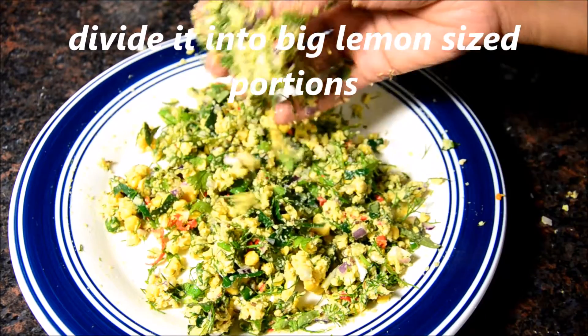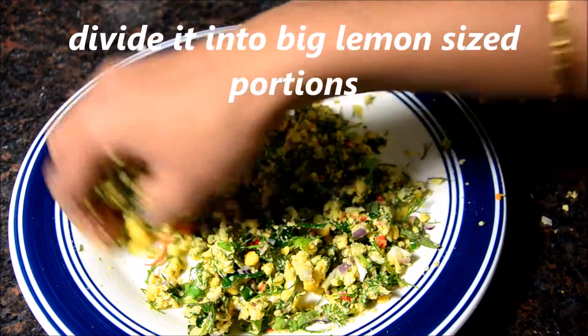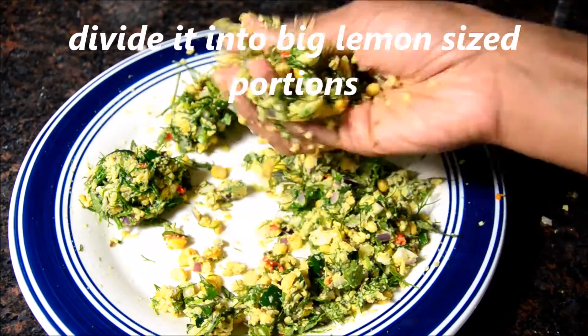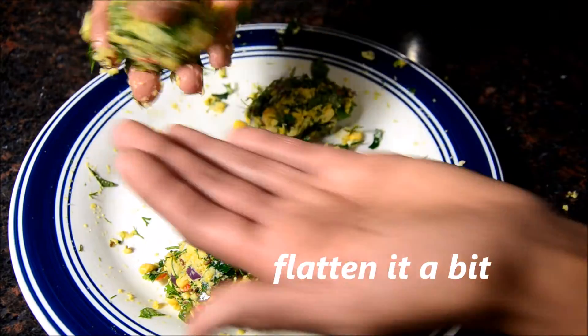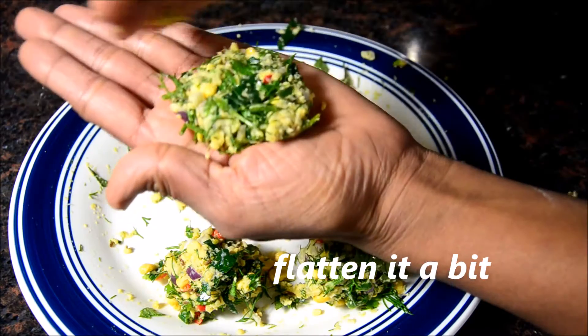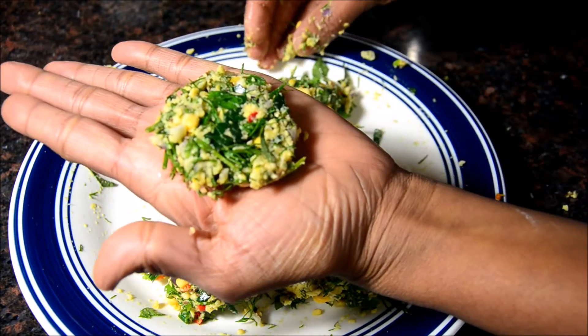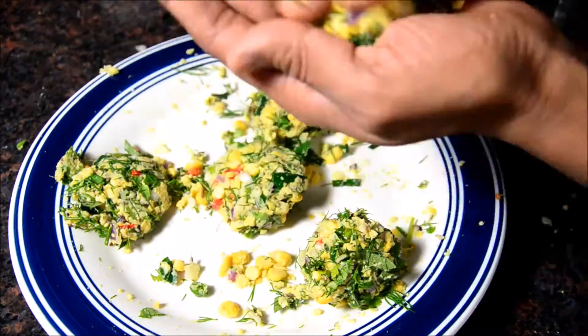Divide it into big lemon sized portions. Flatten it a bit — don't make it too flat, just a little bit.